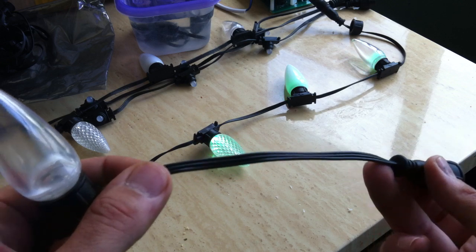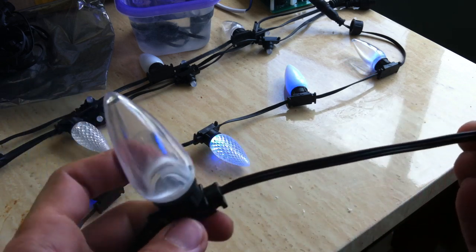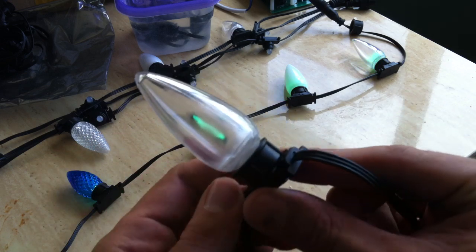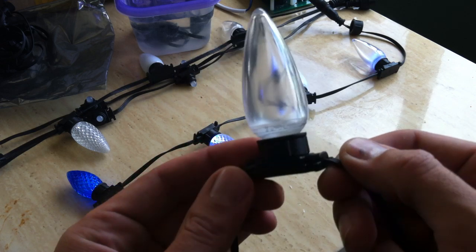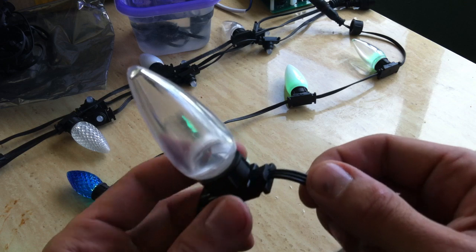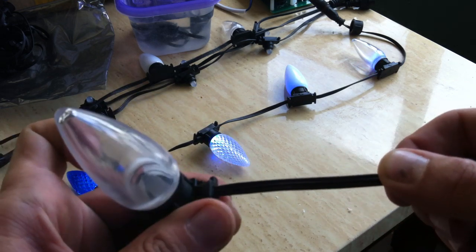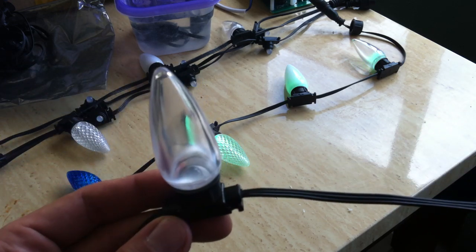The wires themselves are a 20-gauge high-strand wire. We can't get to the 18-gauge on these because the boards are too small to fit all the solder points. So what we did is we went with a 20-gauge that has a higher strand count in it, so there won't be as much of an issue with voltage drop.